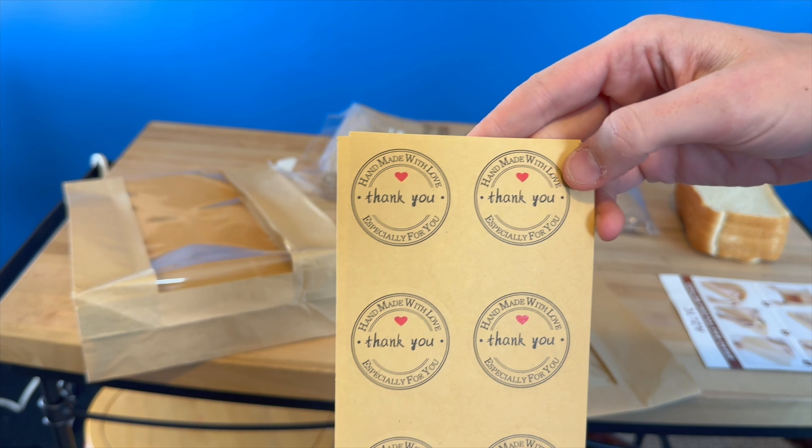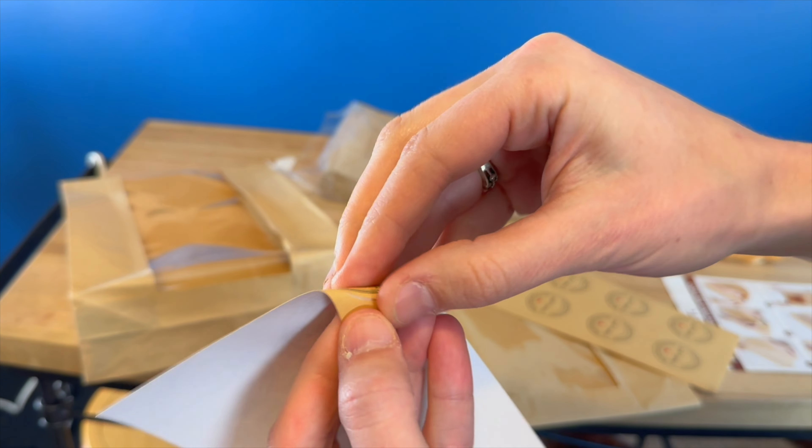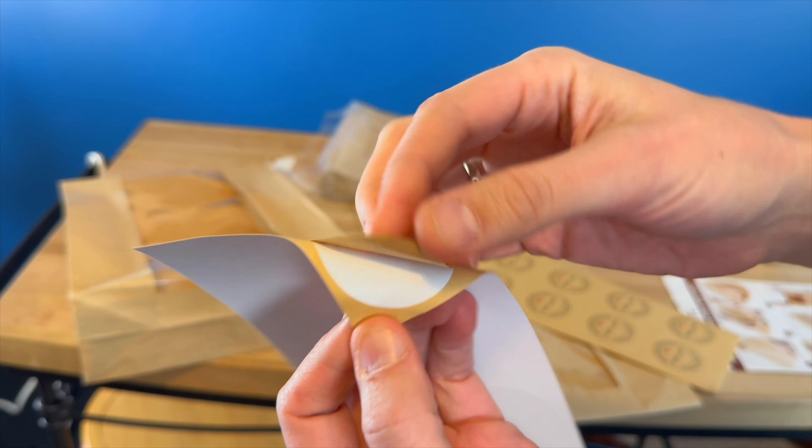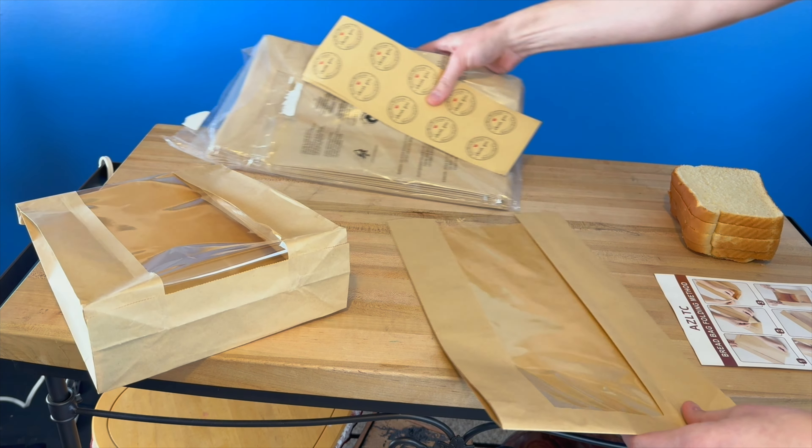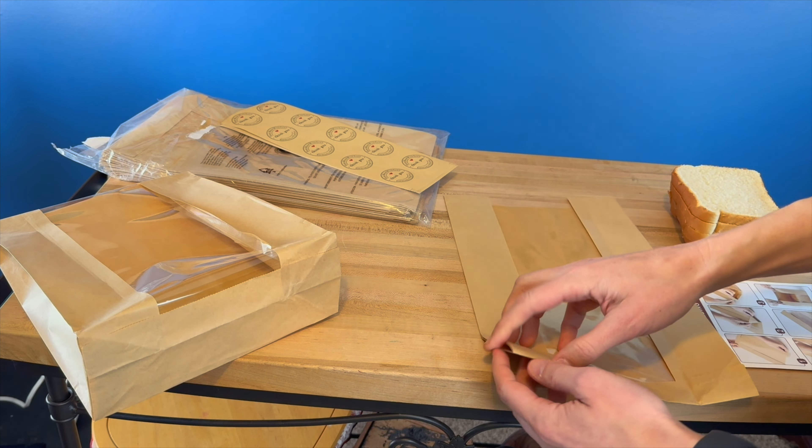You can put bread in here, cookies, nuts, all sorts of little things, and you've got this nice little clear window so you can see what's inside. So it would be great for bakeries, parties, or anything like that.